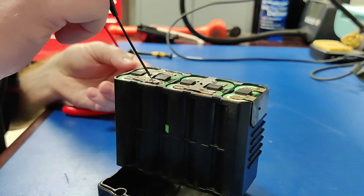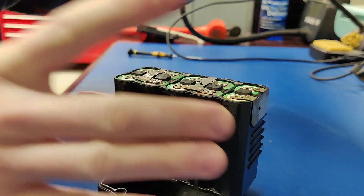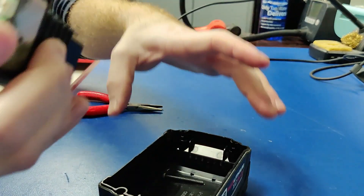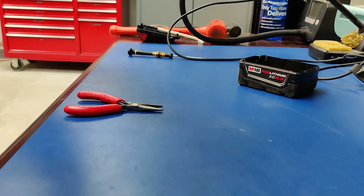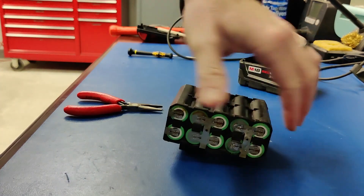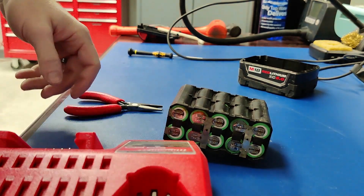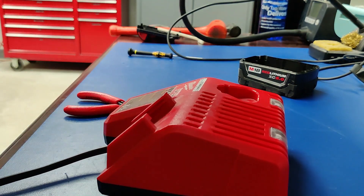Reading 3.2 volts. Alright, just put it on the charger and see if it will reset.